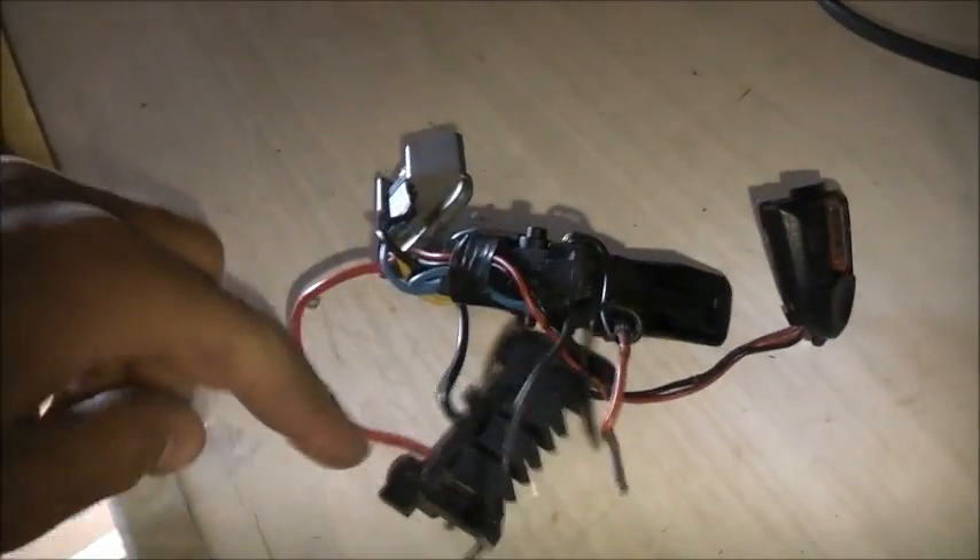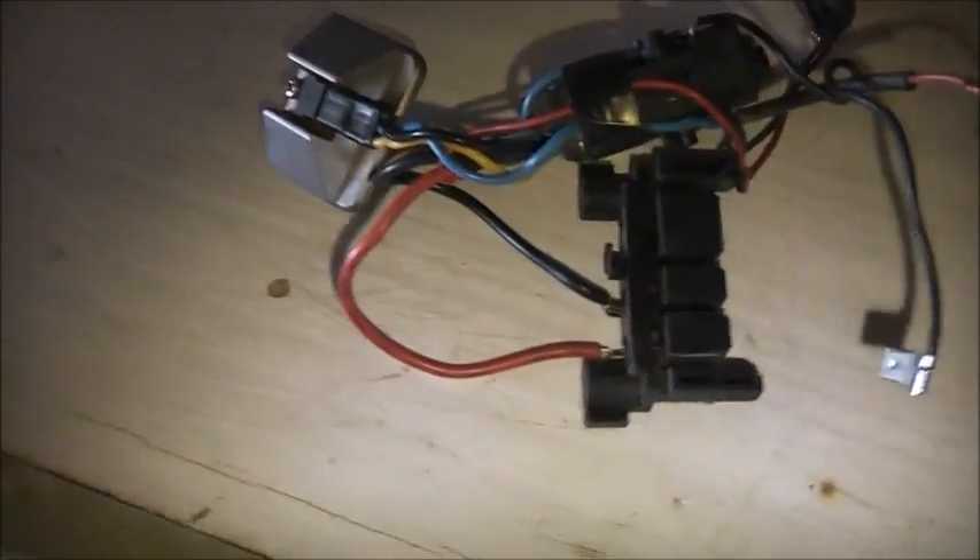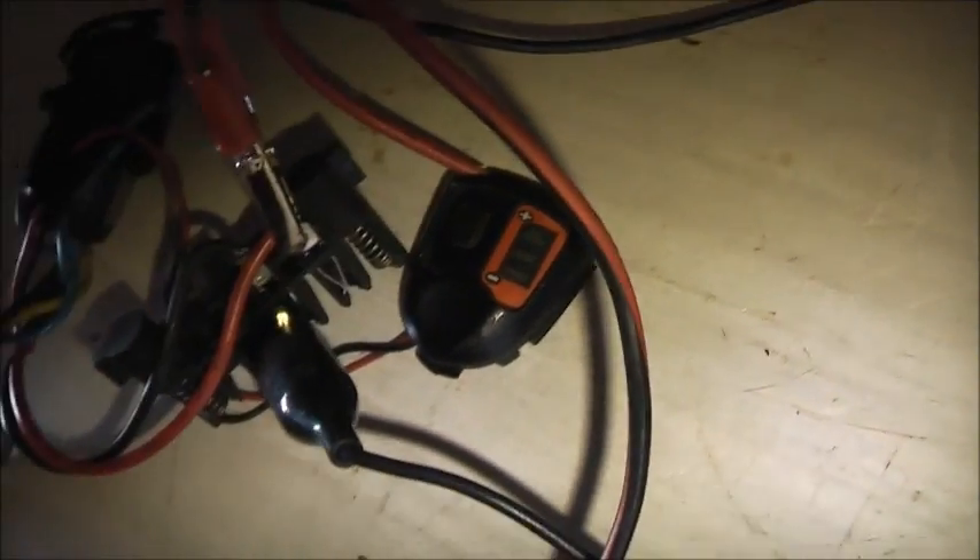I'll see what it does with a flyback. It's the right sort of frequency - see if we get any output on it. It's worth a try. Let's see if this thing works. It works!